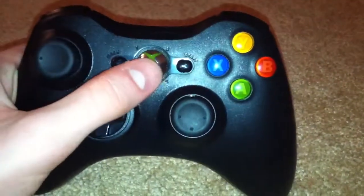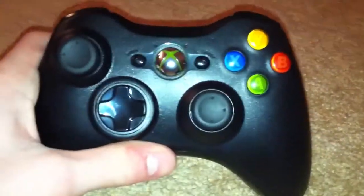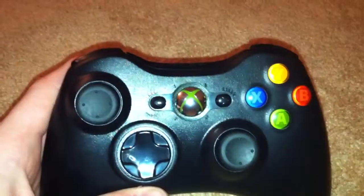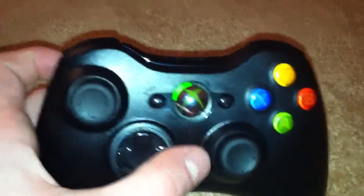Next is the controller's guide button — you hold it and it turns on like that. And if you can see up there, my Xbox is turning on as well, because it's a wireless controller. And it's connecting — yeah, it is. It shows one player, two player, three player, or four player.